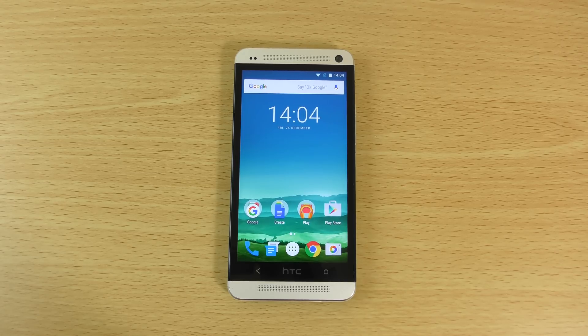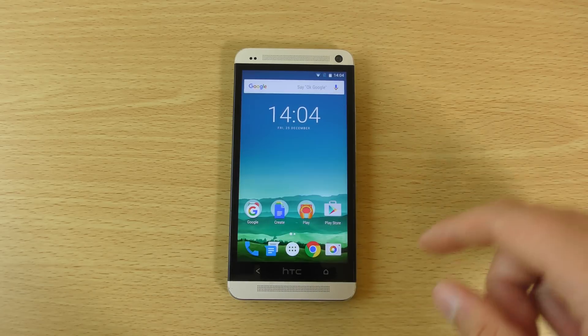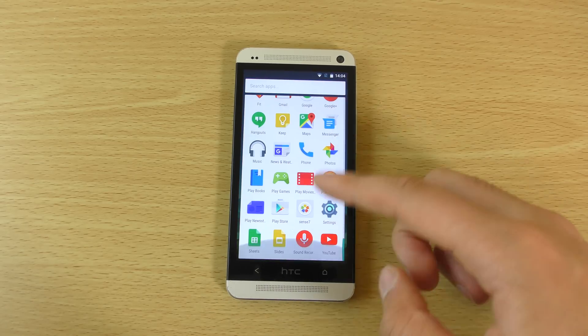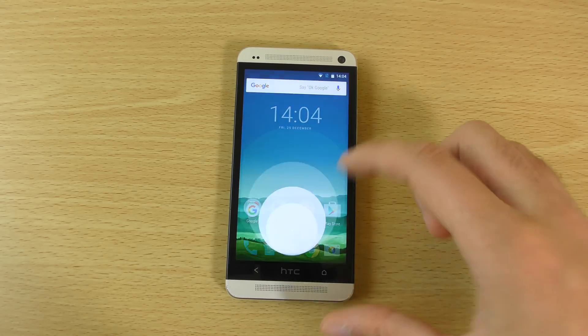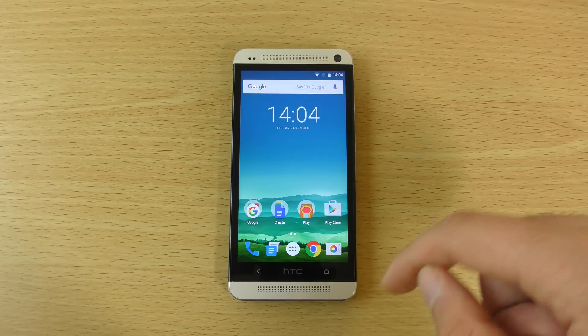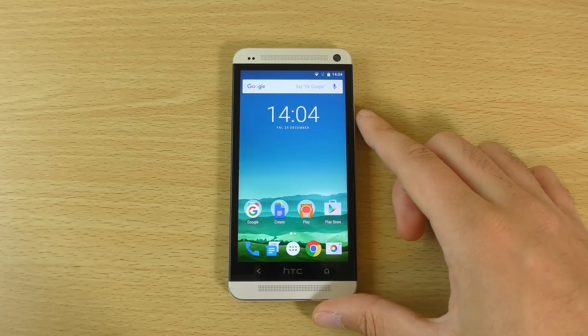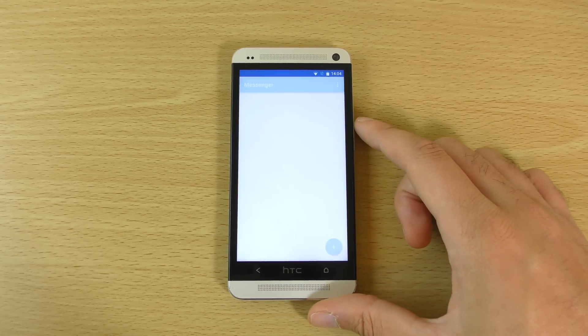Hey guys, so I just wanted to check out Android 6.0 Marshmallow here for the HTC One M7, and this is brought to you by C-Droid which is a very nice firmware that you can download. I will leave a link in the description if you want to try it out. I was actually looking for a Sense-based Marshmallow but I don't think one exists yet for the M7 — it might come eventually. But those of you who don't like Sense, you could check this one out. It's very similar to what you'll find on Nexus phones in terms of the stock build.